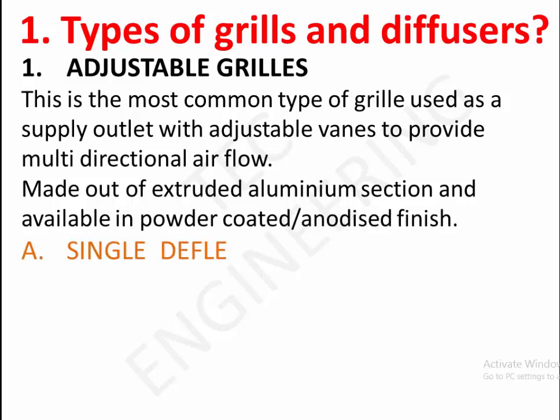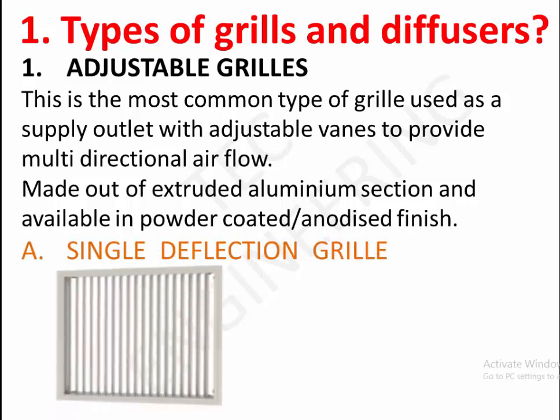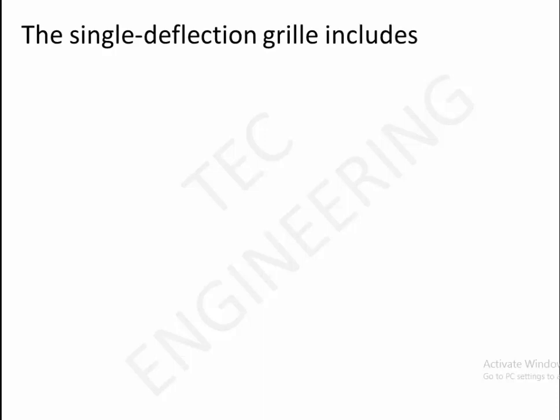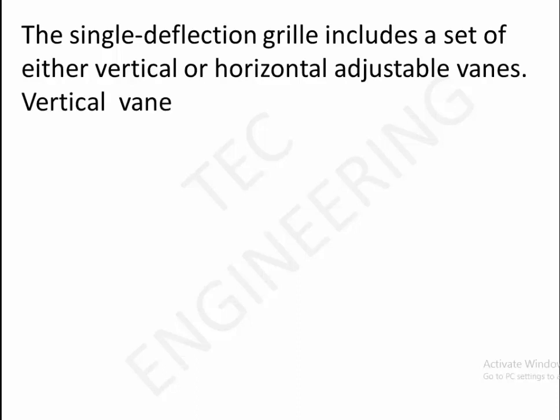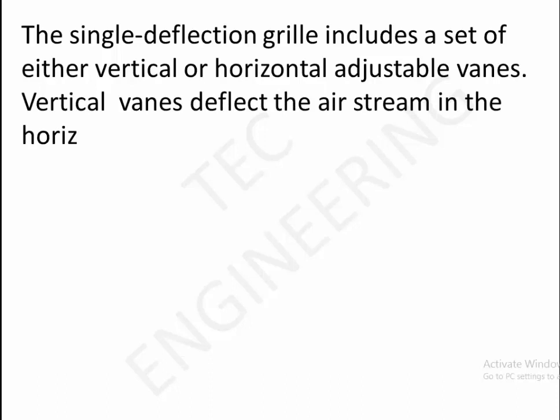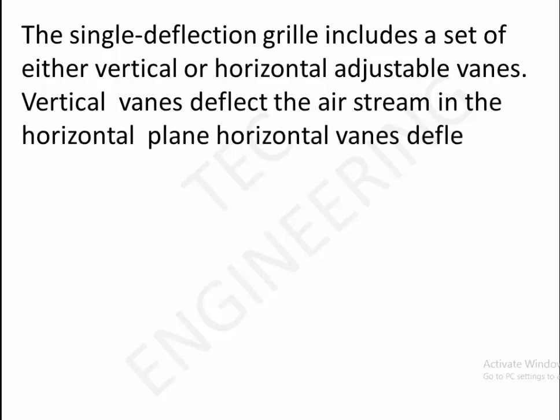A. Single deflection grill. The single deflection grill includes a set of either vertical or horizontal adjustable vanes. Vertical vanes deflect the airstream in the horizontal plane; horizontal vanes deflect the airstream in the vertical plane.